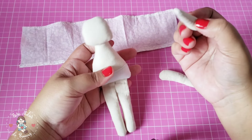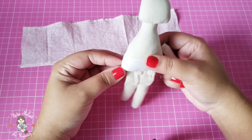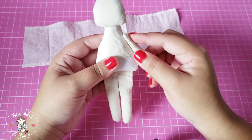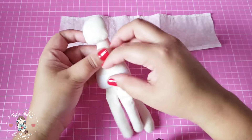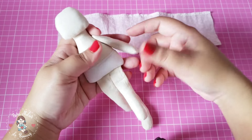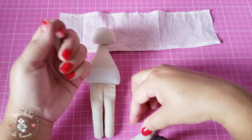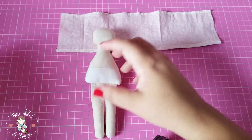Eu vou costurar os braços por cima do vestido. Então é uma bonequinha que não vai ter roupa removível — ela é bem pequena, é só para decorar mesmo. Eu não vou fazer uma roupa cheia de detalhes, vai ser só um vestidinho bem soltinho no corpo dela, e por cima eu vou costurar os bracinhos. Mas você faça no seu ateliê do jeito que quiser. Os braços já estão preenchidos, vou reservar.